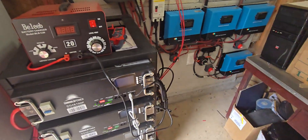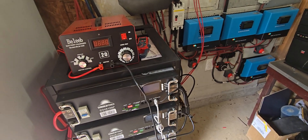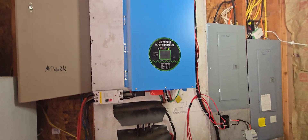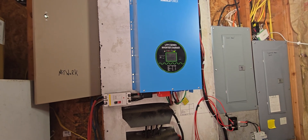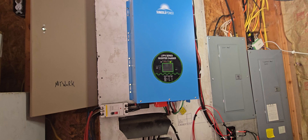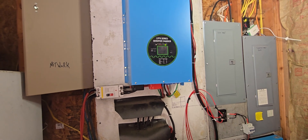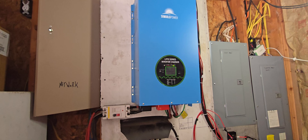If I had another rack of batteries, you'd probably get 25 to 30 hours of full service. My house is all electric — we have a hot tub on this system, the shop, everything except what I mentioned. We have a three-bedroom, two-bath house, a water well with a pump, multiple pumps for irrigation, and pumps for the koi pond — all running off of this inverter.